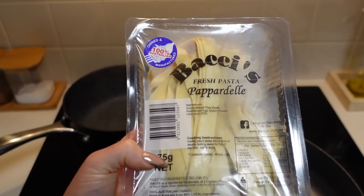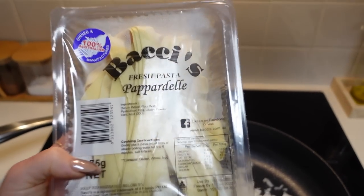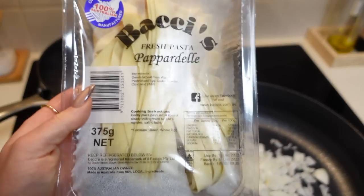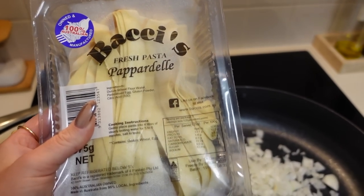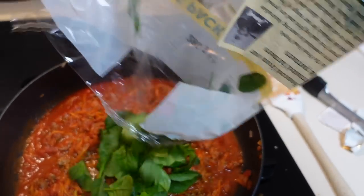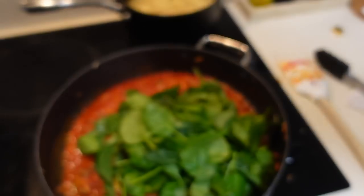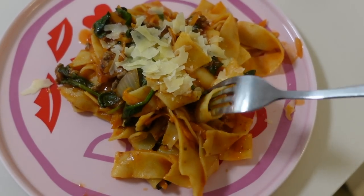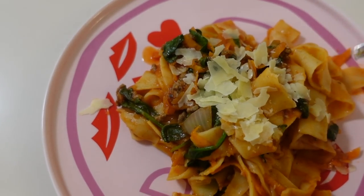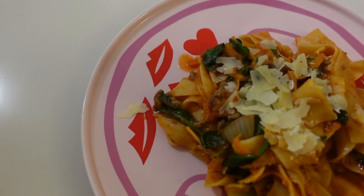We bought fresh pappardelle pasta today from Harris Farm Markets. I was crying when I was cutting them. I'm going to make the whole batch and split it into a few meals for lunches and dinners over the next couple of days. Taste test - I think I may have overcooked the pasta a little bit. I like it al dente - a bit firm - but it's all really yum.